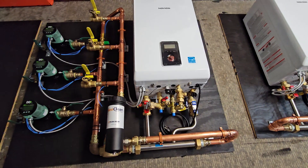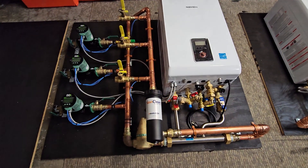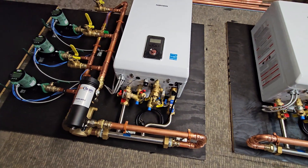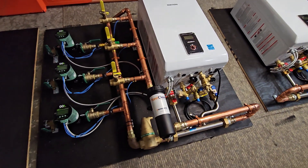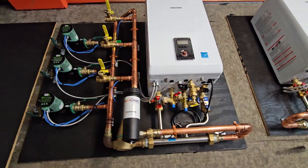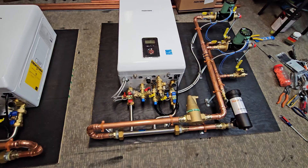That outdoor reset using the outdoor sensor will save you fuel long term — highly recommended for any condensing or modulating boilers. Most of them now all have the option for outdoor reset, and again highly recommended to use that if you want to save fuel.